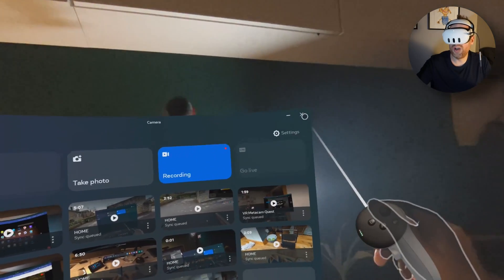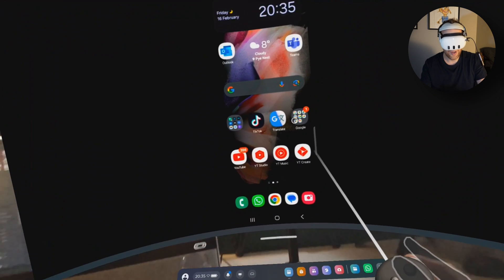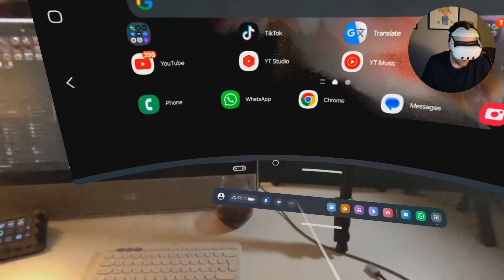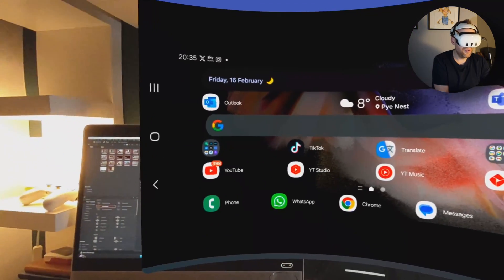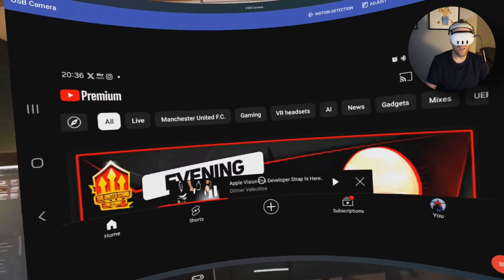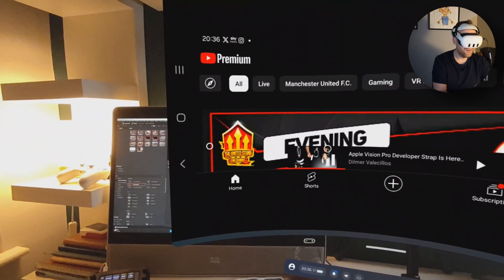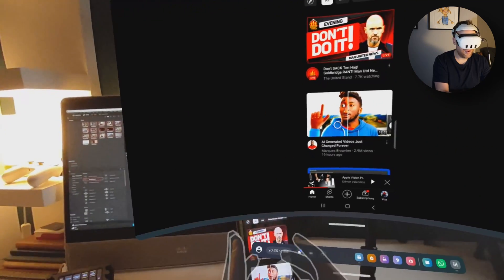I'll jump back into the headset, start the camera recording, go back into applications, back into USB Camera — and now you can see I've got a mirror of my phone. In landscape you can see a full view. I've got pass-through on and I can see my phone. If I click on YouTube, I've got full-screen YouTube there. There's no pass-through control because it's just mirroring the screen — it's just a view of the screen.